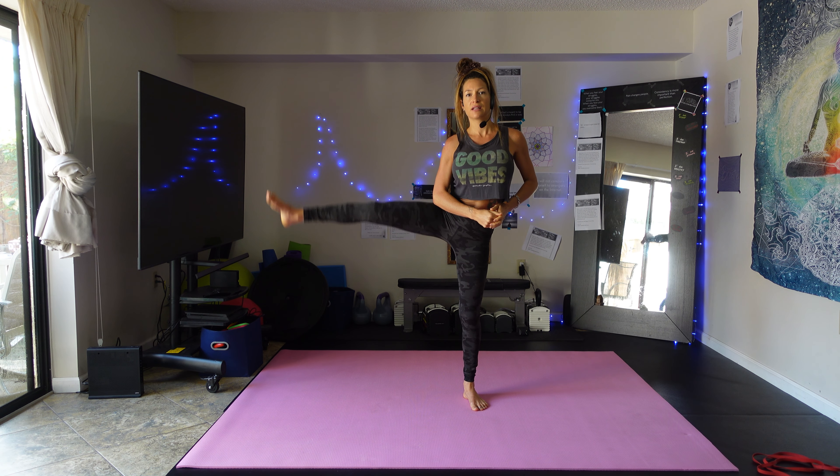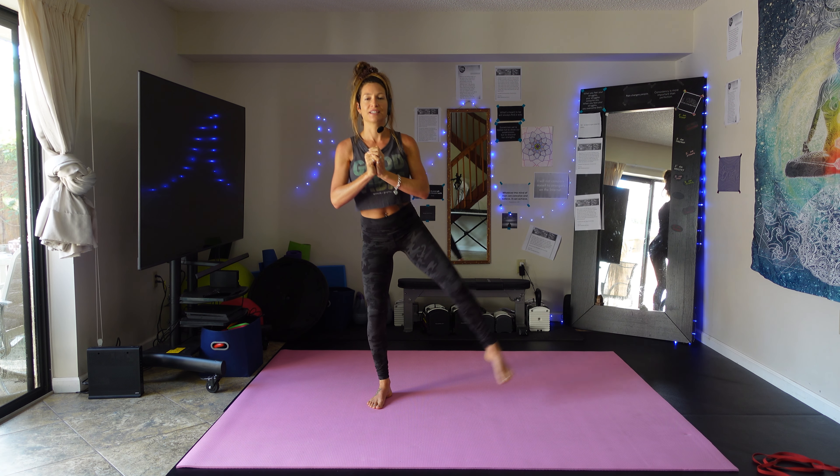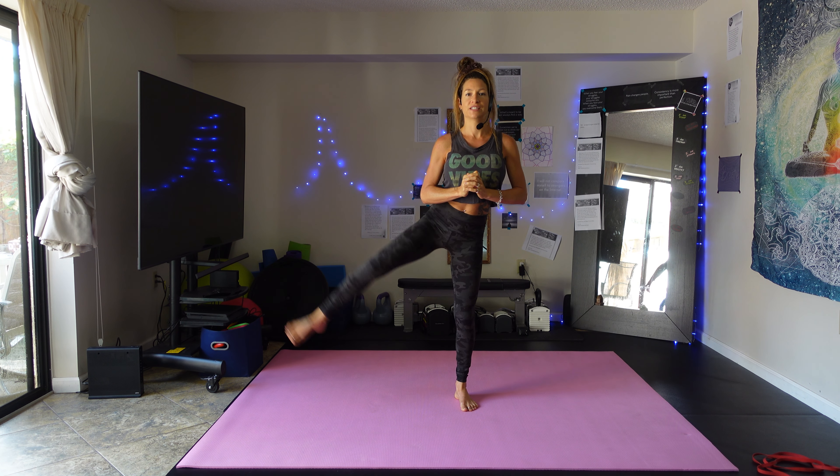We're going to do three exercises: one for our upper body working the shoulders and upper back, one for our legs doing some squats, and for our core we're going to do some woodchoppers. So we're going to get a total body workout, get everything pumped up and hopefully feeling good by the end of this. Thank you for joining me — let's get started.